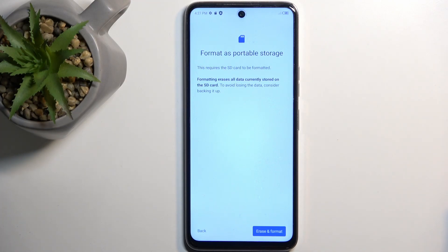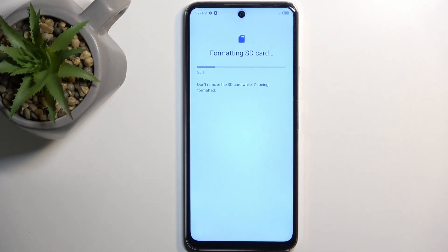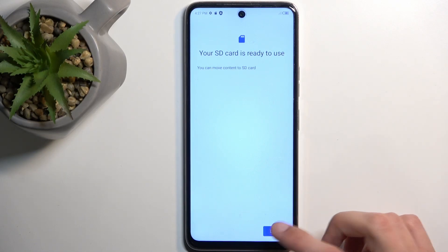Now, assuming you have already made the backup copy, or you simply don't want to, then select Erase and Format. This will begin formatting the card and this process only takes a couple of seconds. There we go — click on Done and that's it.